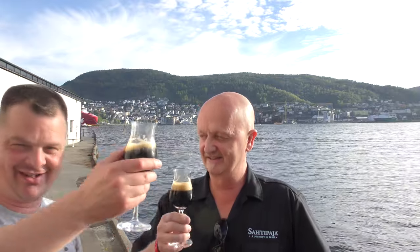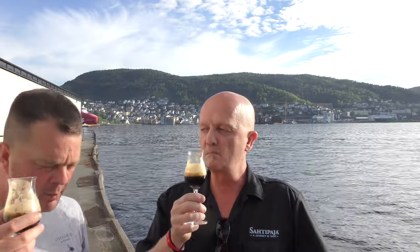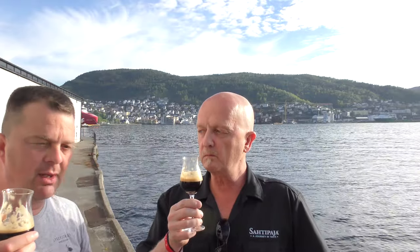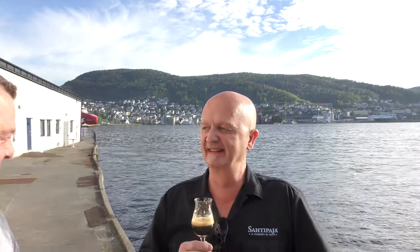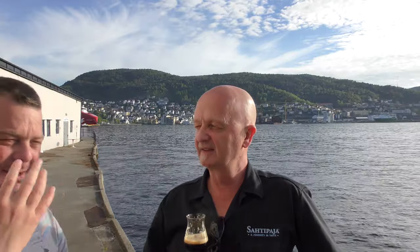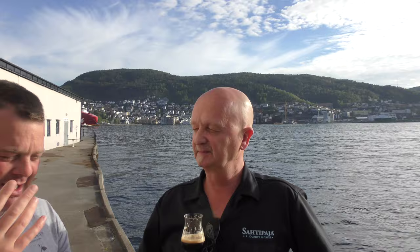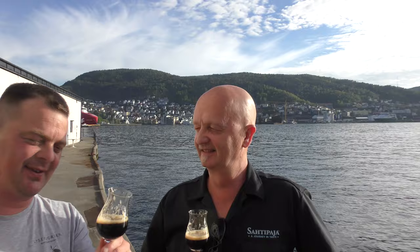Let's dive in. Cheers. Stone the crows, that is wonderful. Mouthfeel — it's a wrapping mouthfeel. It wraps around your palate and your mouth. It's just rich and dense and it's fantastic.